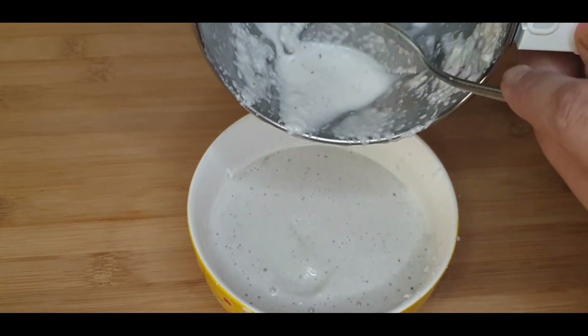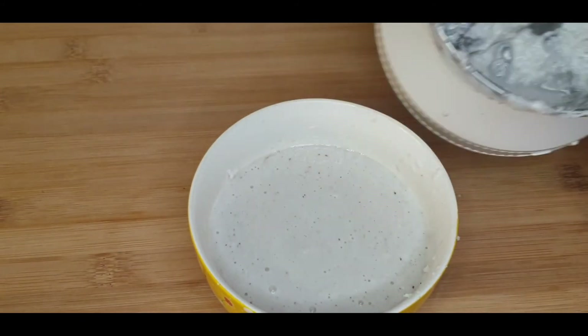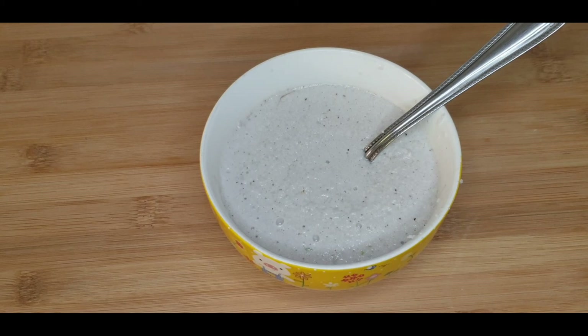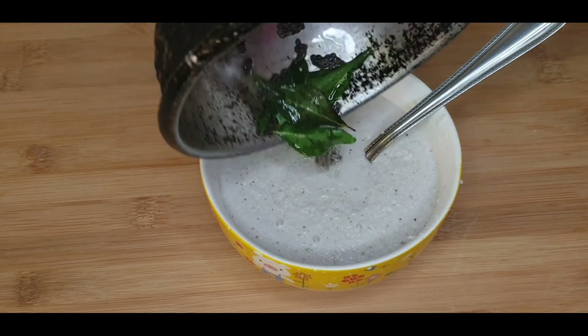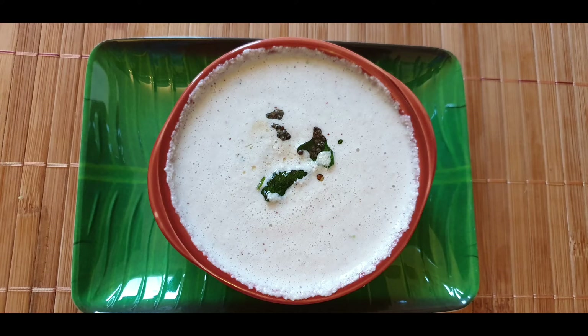Clear white coconut amla chutney is ready. Temper the chutney with oil, mustard seeds and curry leaves. Healthy and delicious coconut amla chutney is ready.